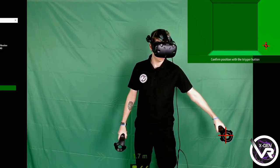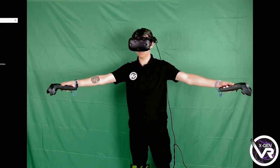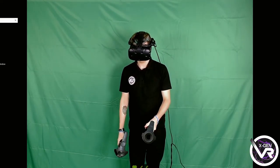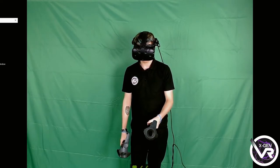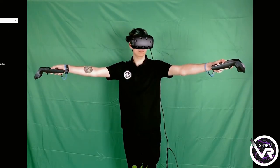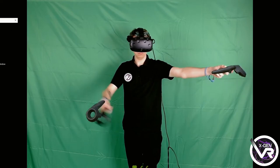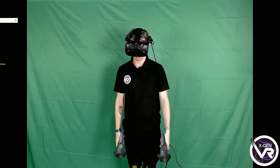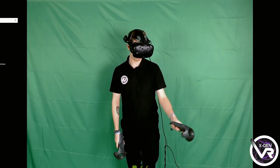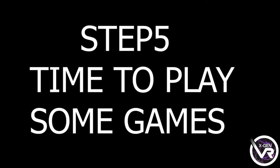You'll then be presented with two virtual controllers over your normal controllers, along with a small menu where you can adjust the position of the virtual controllers. All you need to do here is line them up with your controllers — just take your time on this and try to get them as accurate as possible. Once you've done that, just press Save and your controllers are all lined up. That bit's done, and now you can just jump straight into games and have fun with it.